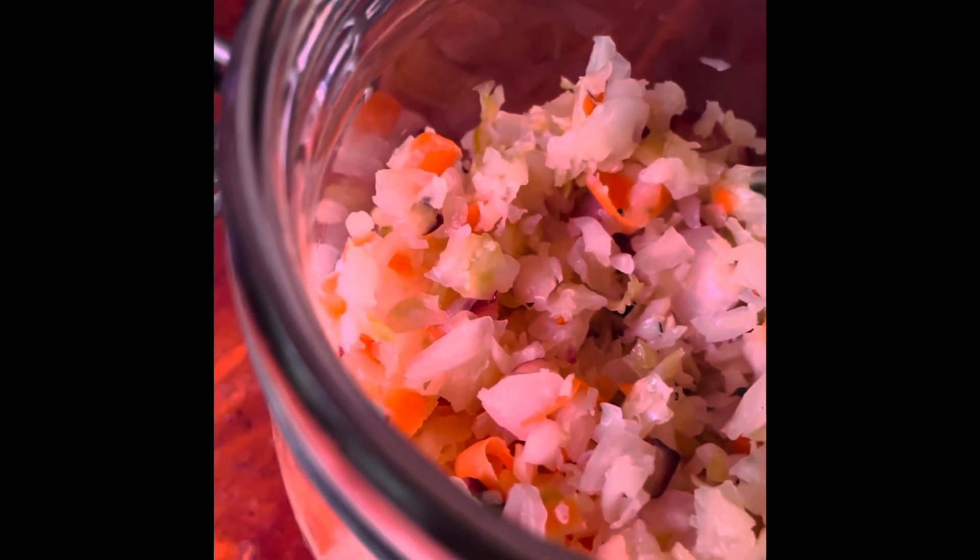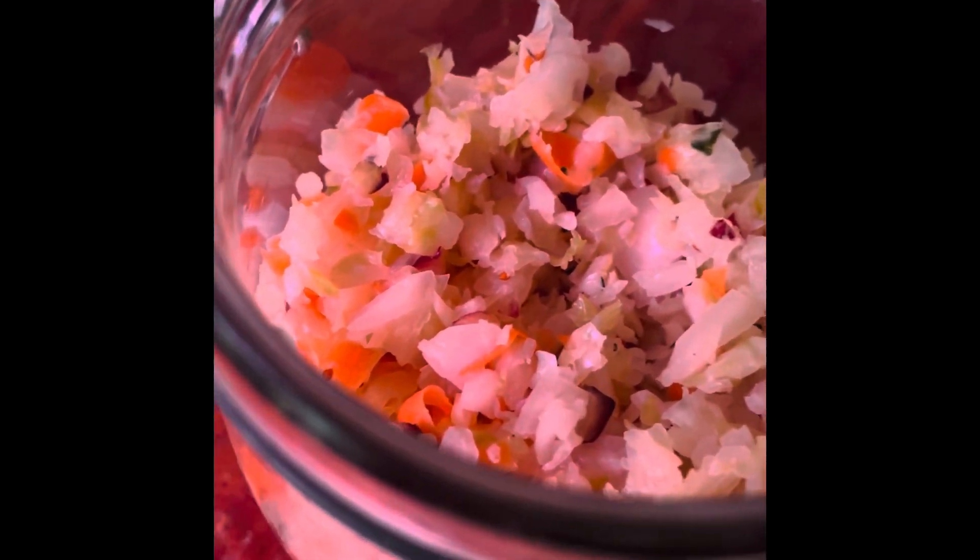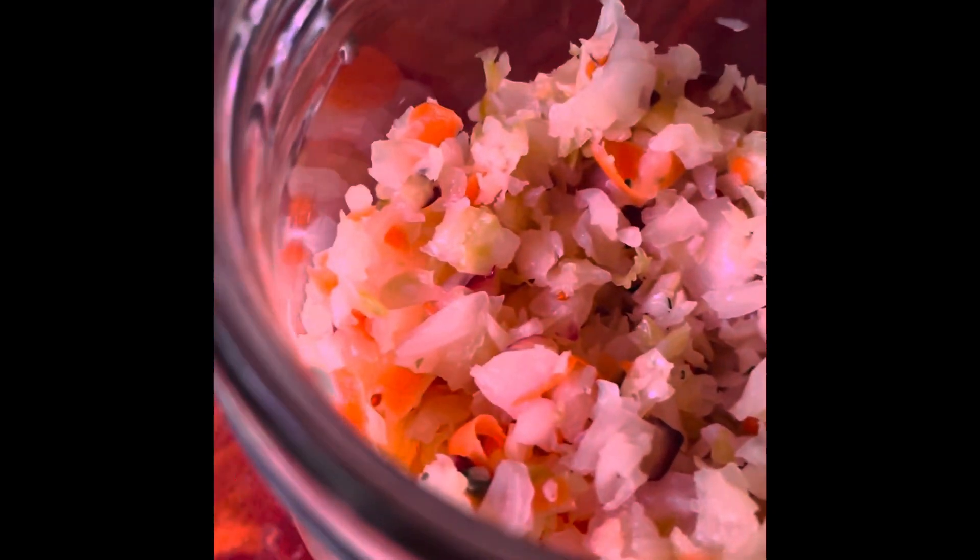It's sweet and sour at the same time — it's so good! I'll put the recipe below. Please let me know if you can try it, and happy holidays till the next video.